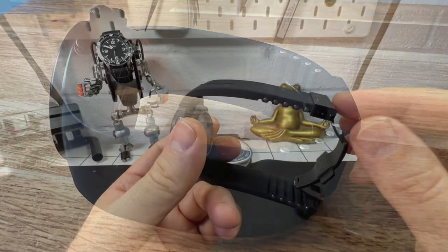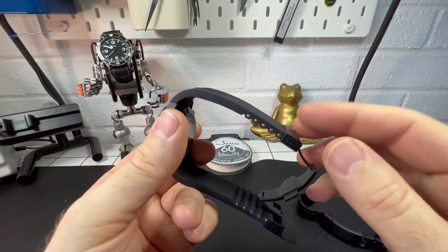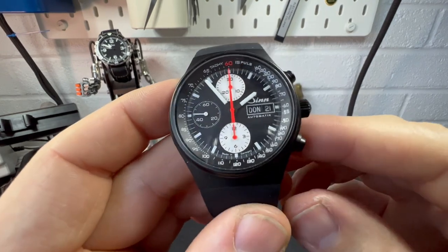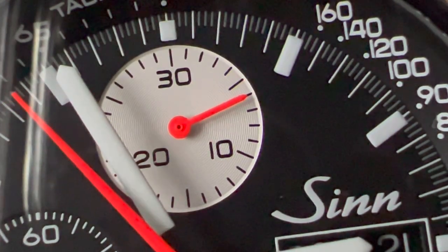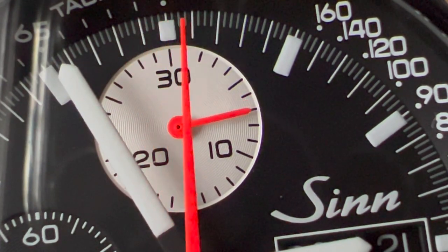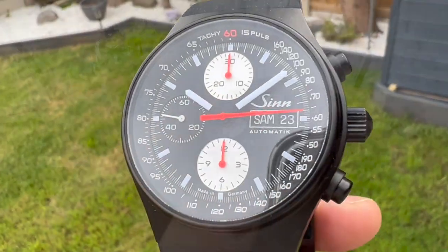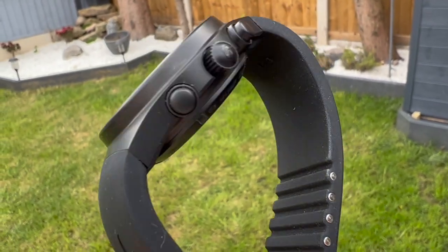I've actually done a video of me cutting this strap, and if you've got a Zinn watch you'll know it's not for the faint of heart — I'll post that up. Now some people would say this watch just copied the Top Gun watch from Porsche Design, but what you've got to remember is this design has been around for coming on about 49 to 50 years, so it is what it is. I personally think it looks absolutely amazing.